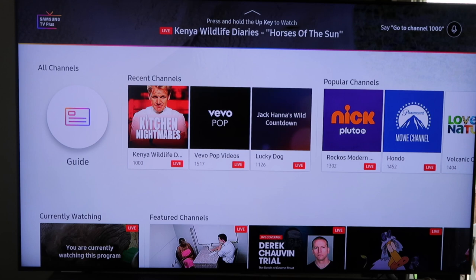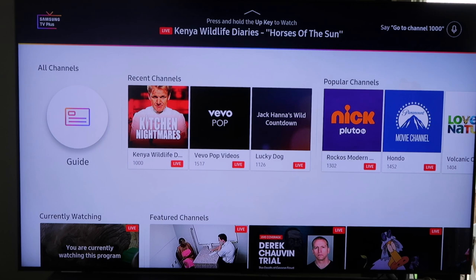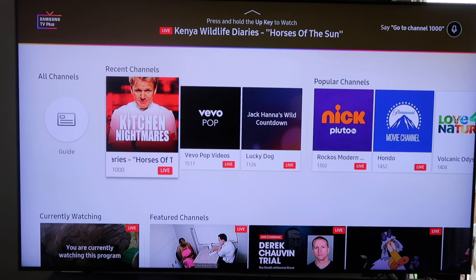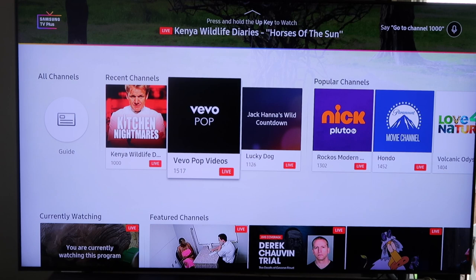If you have a newer Samsung TV, you can start watching right away. Samsung TV Plus delivers free live TV that's on demand and they're always adding new channels to it. For example, I watch Kitchen Nightmares and it's always playing in the background. Whenever I leave my TV and come back, it comes back to this channel because it's the first one at channel 1000. You can go through here and they have a popular channel section.